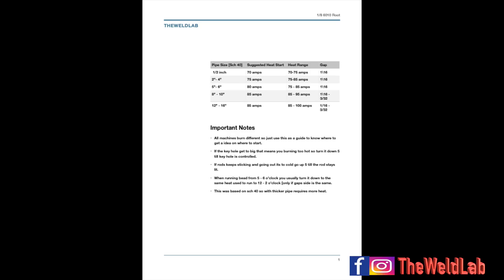When doing 6010 you usually have a remote, but I know some people don't. I decided to put together a quick chart so you have an idea of where to start on amps by pipe size - but remember, all machines burn different, so use it just as a starting point. Go ahead and screenshot it, or add me on Instagram and I'll send you the document. Thanks for watching - if you have questions, comment below or send me a message. Don't forget to subscribe and hit the like button!